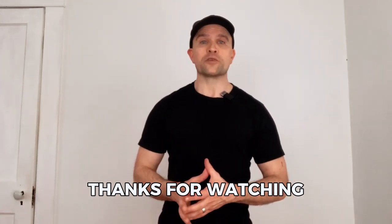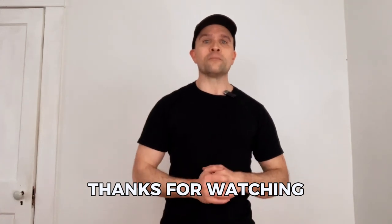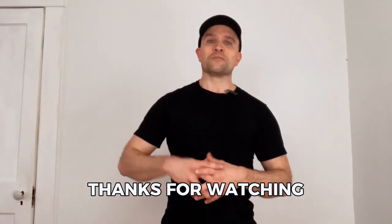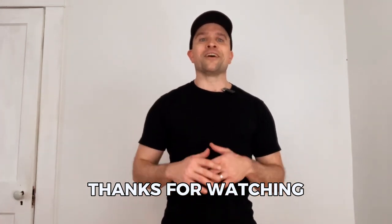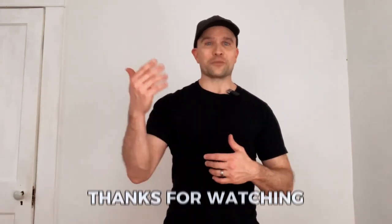If this was a helpful demo for you, if you liked it, hit the like button, hit that subscribe button, hit that notification bell — do all the things, comment, whatever — so that you'll stay in the loop so that next time I drop a video, it'll just pop right up on your feed.